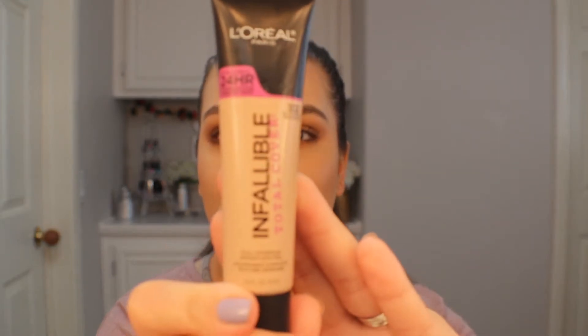Hey guys, welcome back to my channel. So today I'm going to be doing a review on the L'Oreal Infallible Total Cover Foundation. I have it on my skin right now, so I'm going to be doing a couple check-ins throughout the day and let you guys know how this foundation is holding up. And I also do an easy look using the Kathleen Lights and Morphe Collaboration — something really simple, focused on the skin, simple on the eyes, and really easy to achieve. So if you'd like to see how I got this look, just keep on watching.